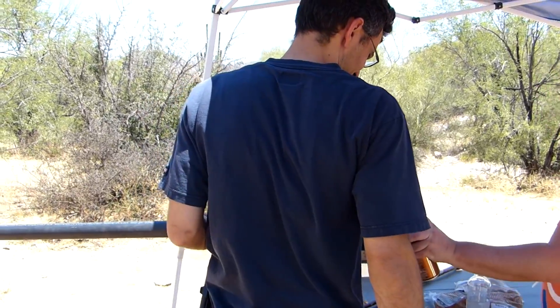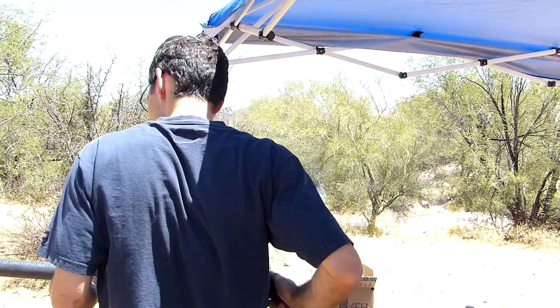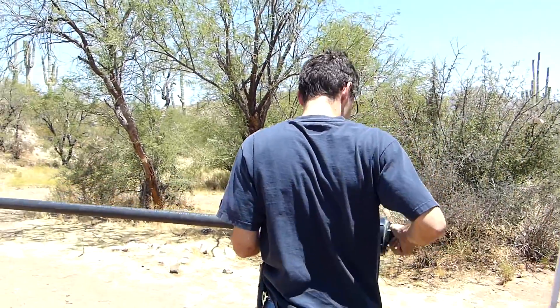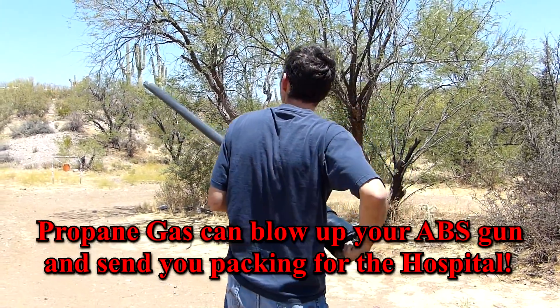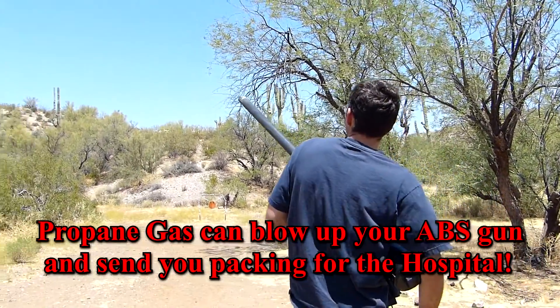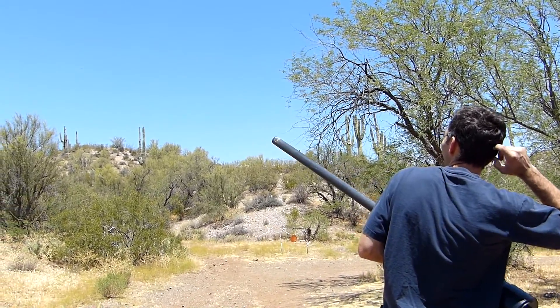Do you have a propane torch? That's good. Alright, got some Right Guard in there this time. Without igniting it Nate, just let out some propane. What would you think about using that for a propeller? Nice.